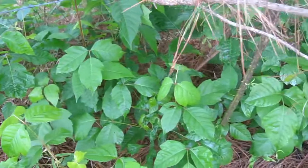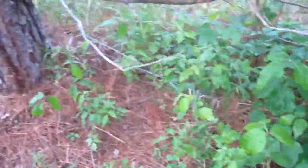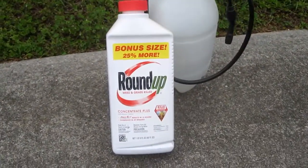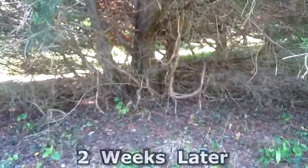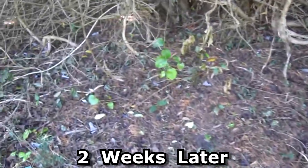It's pretty much all over my yard down here along the fence line. Yesterday I sprayed all this with Roundup. And here's the poison ivy two weeks later and it's all totally dead.